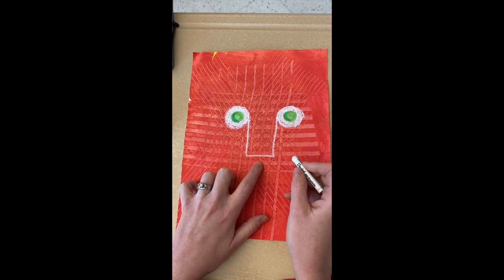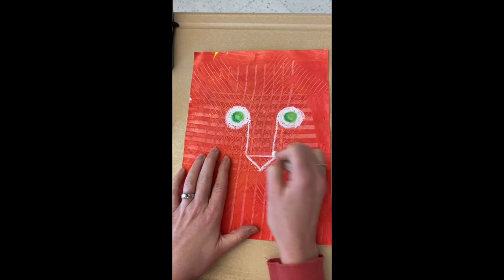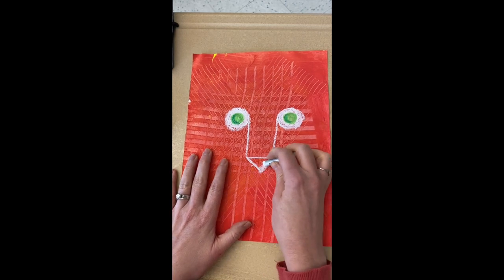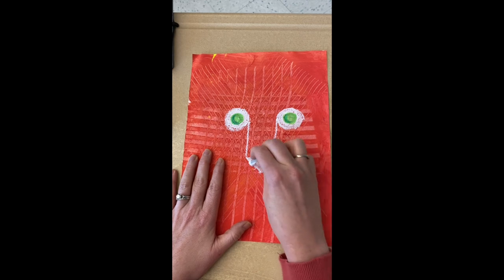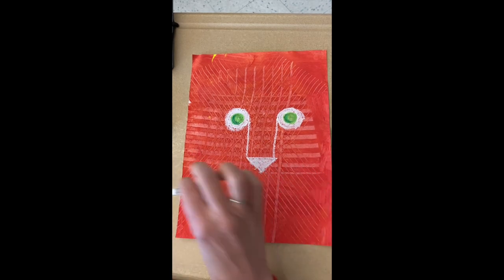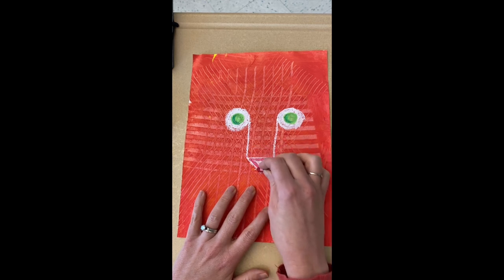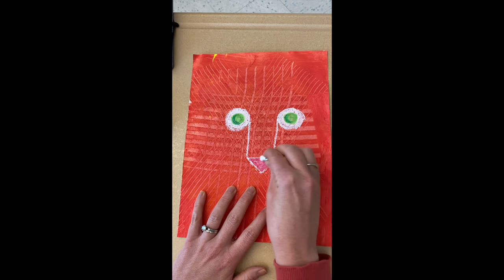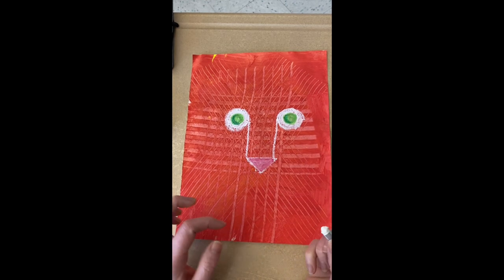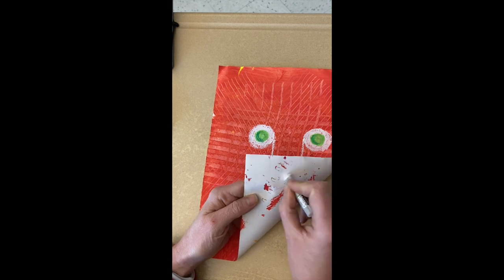Now we're going to turn this into our tiger's nose. The tiger's nose is kind of like an upside-down triangle — draw the letter V to make it. Then take your white pastel and color it in. Tigers have pink noses, but in our oil pastel kit we don't have pink — only red — and white plus red makes a kind of pink color. Go ahead and color lightly with the red over the white. You can blend more white in if you want, because these are oil pastels and they kind of mix. If your oil pastel gets dirty, just color on the back side of your paper to clean it off.